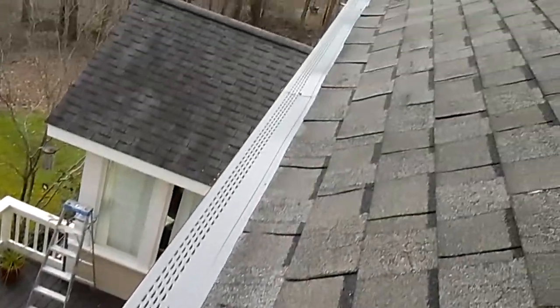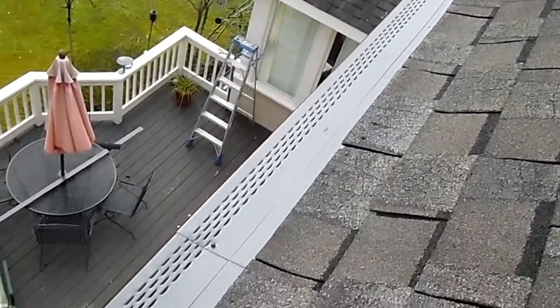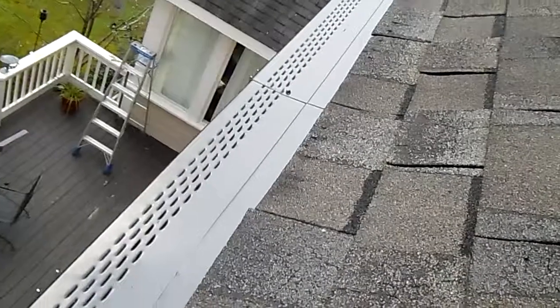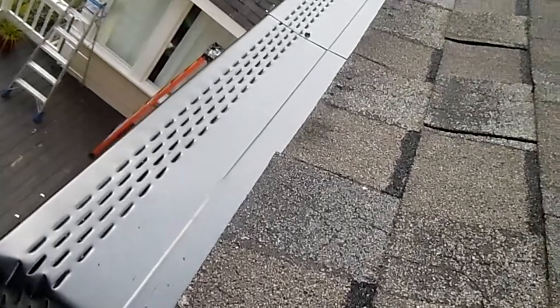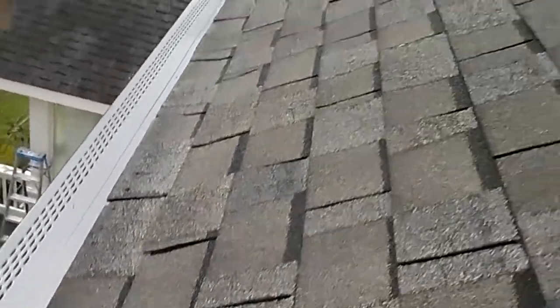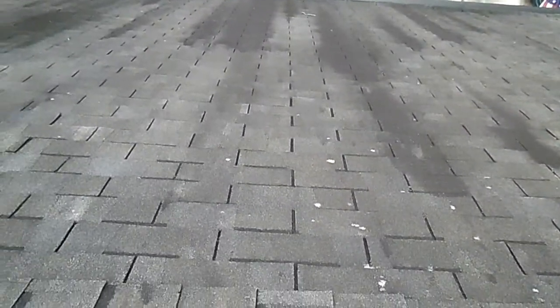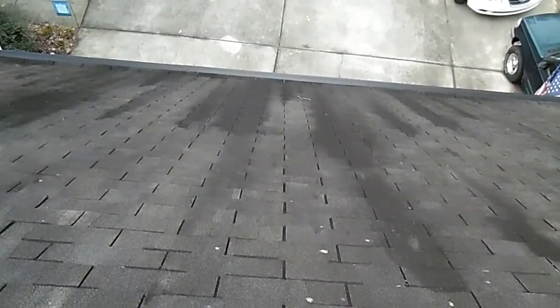I just wanted to show you how this is looking up top on the roof, because as a consumer you can't get this view unless you have three-story ladders. The nose-over means the nose comes over the front lip of the gutter, tucked nice and neat up underneath the shingles. We get a lot of questions about how this system works on a steep roof — well, you can't get any steeper than this. This is a 12/12 pitch roof, super steep, and as you can see, the gutter cover system fits right in with no issues whatsoever.